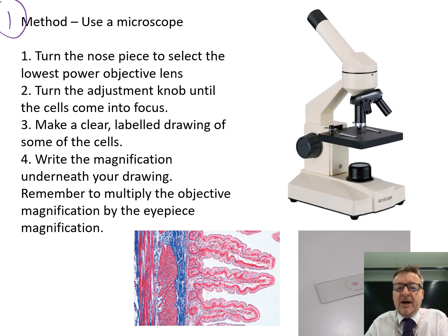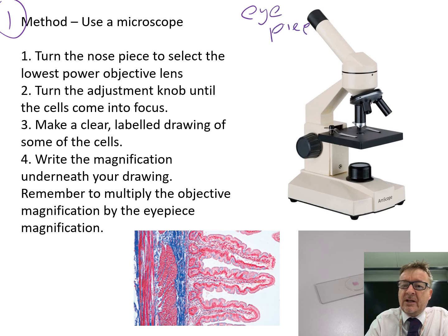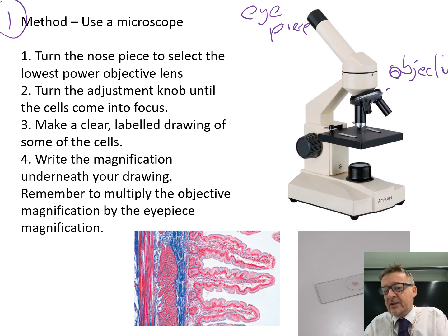The parts you may need to know are the eyepiece and the objective lenses. As for the method - if asked in an exam how to use a microscope - step one is to turn the nose piece to select the lowest objective lens.